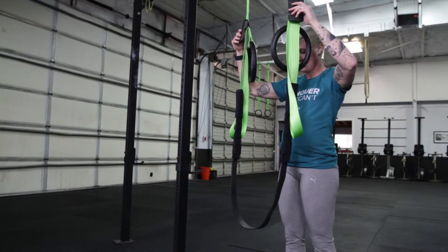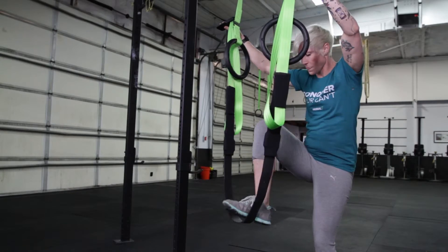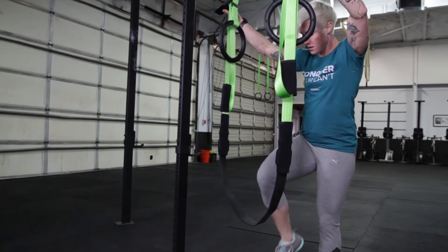Next, check the band height. The lower the band is, the less help you will receive, while the higher the band is, the more assistance you will receive.